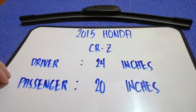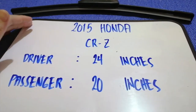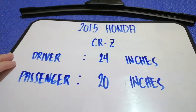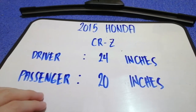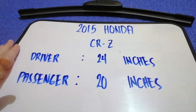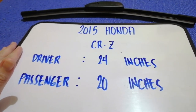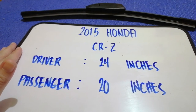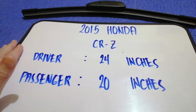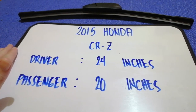Once again, the wiper blade replacement size for the 2015 Honda CRZ is 24 inches for the driver and 20 inches for the passenger. If your 2015 Honda CRZ uses a different size, or if you know a cheaper place to buy a wiper blade replacement, be sure to comment down below and let the rest of us know.